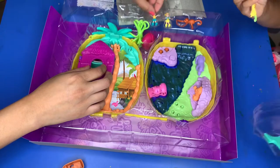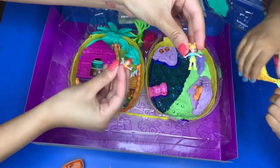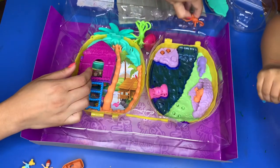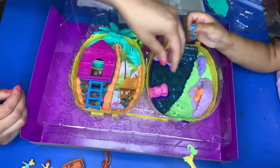It comes with two Polly Pocket characters. This one is a giraffe — I'm not sure if the accessory comes off. And here is a monkey — this is so cute! This is a giraffe, which is one of mommy's favorite animals.